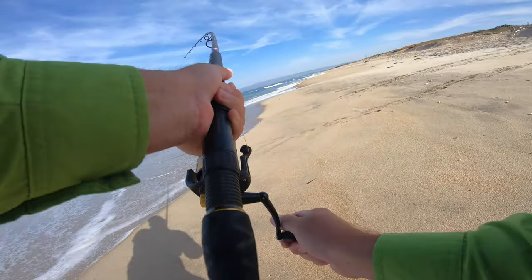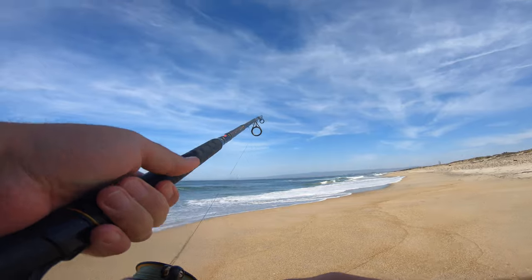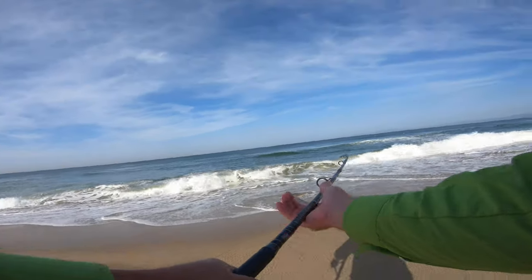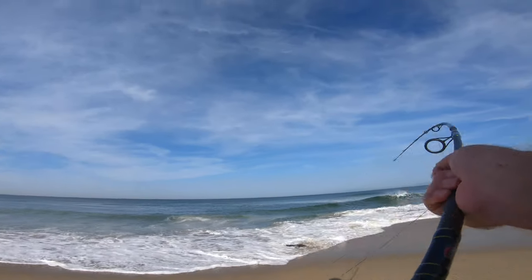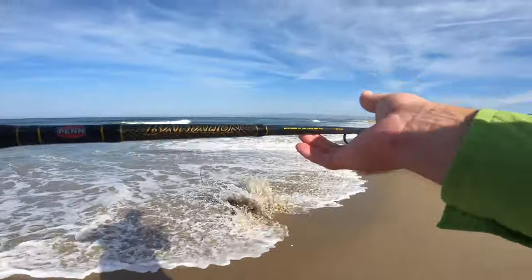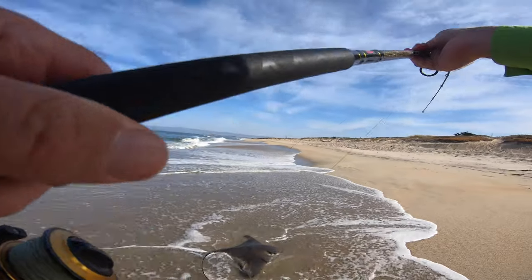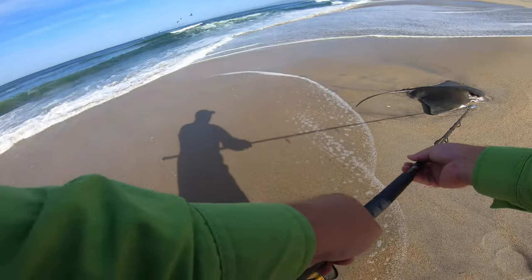I was not ready for this today. Getting tired of these rays man — huge ray again. Come on, come on, yeah! I ain't snagging these things.